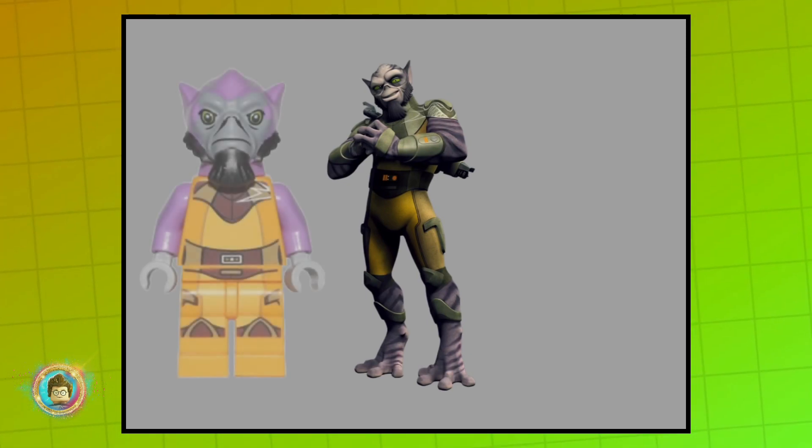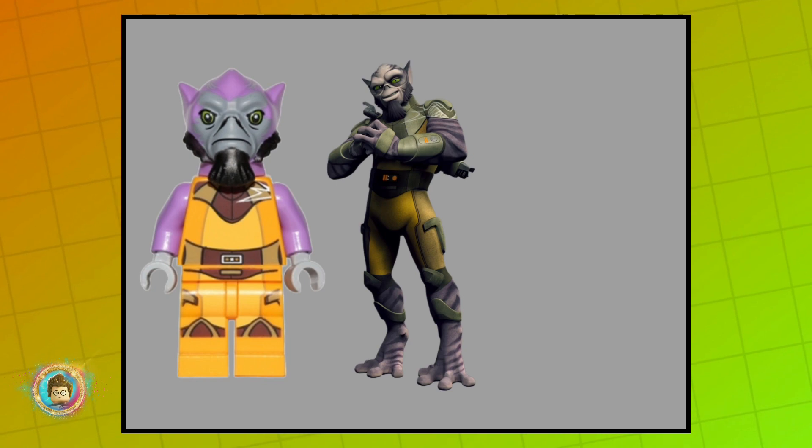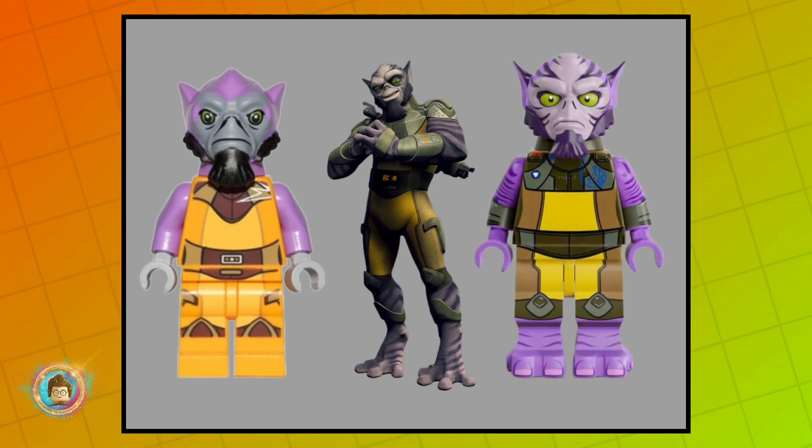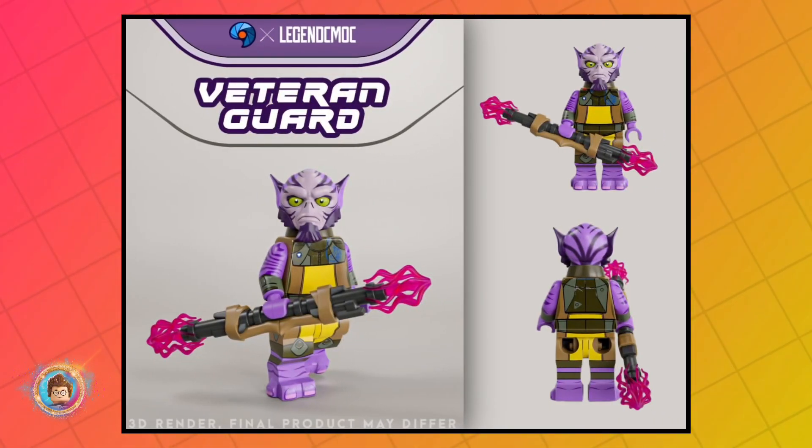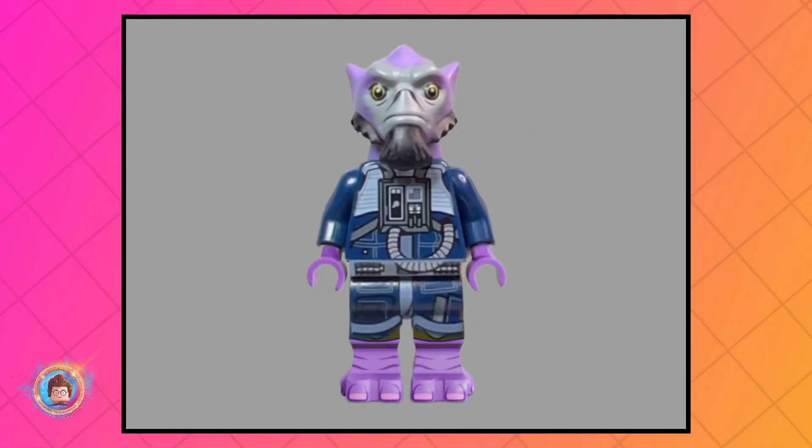But Zeb is due for an upgrade. When comparing the TV show design to the minifigure, you'll see there are few similarities and more differences. Fortunately, there are alternatives available that demonstrate what LEGO is capable of, so hopefully in the future we'll get a new Zeb — maybe in a different uniform, if you know you know.